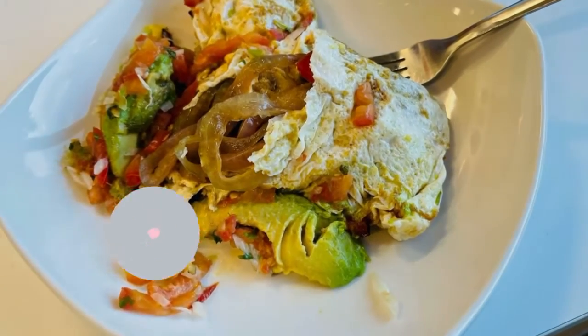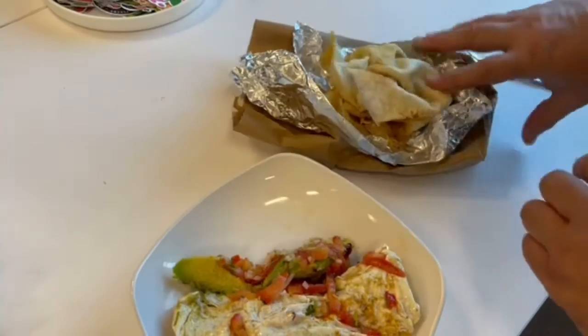I just want to share a healthy tip for on-the-go food. This morning I was on my way to work and I forgot my breakfast. Darn it. So I have this.